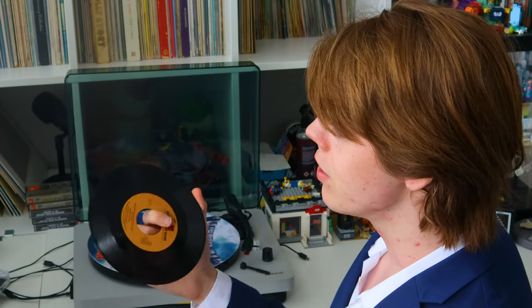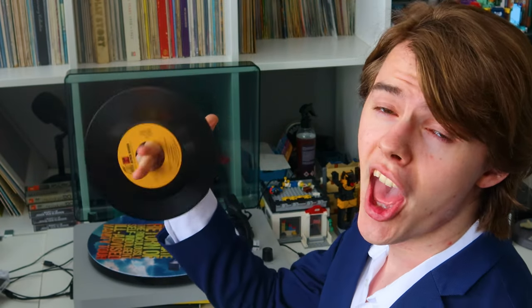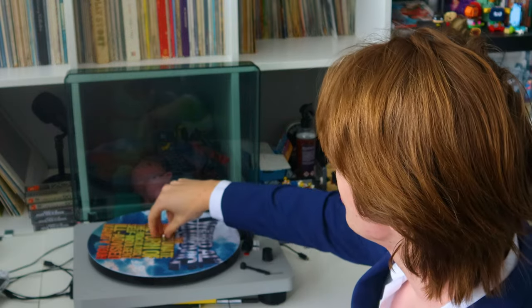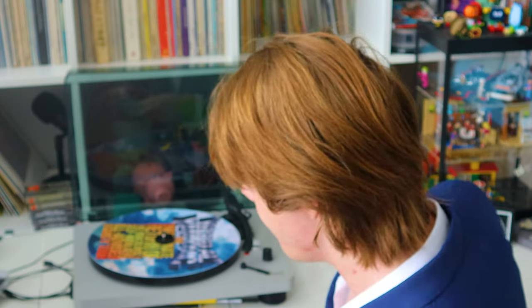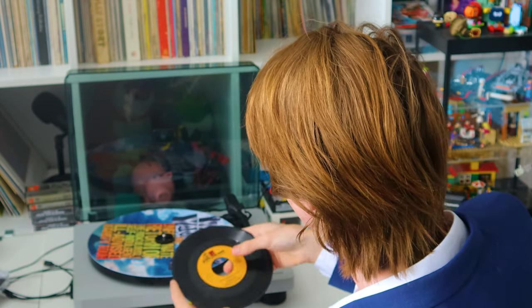Never touch the grooves, okay? The grooves are pretty sensitive, so just be calm with them. You're gonna need one of these to play vinyl singles, because the hole is very big and that doesn't work with this little tiny prick. So we're gonna put this on here.